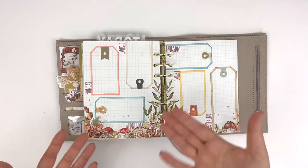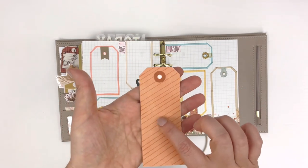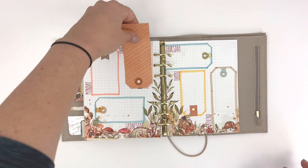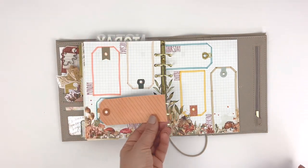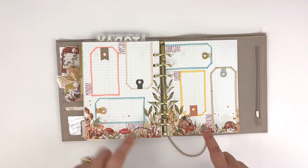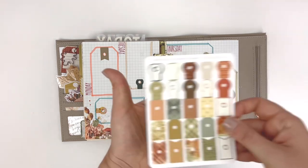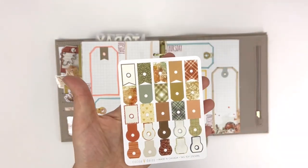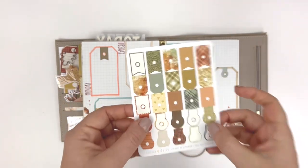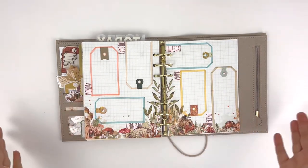This was really fun — I trimmed out one of the tags from the papers and outlined it on the page so that I had tags for each day. I used an older stamp set from Coco Daisy that had 'weekend' so I could have that all in one place. And then I used the tab tag hole reinforcer stickers from the Classified Memory Keeping Kit to add that little embellishment. I'm obsessed — I think it's so cute.